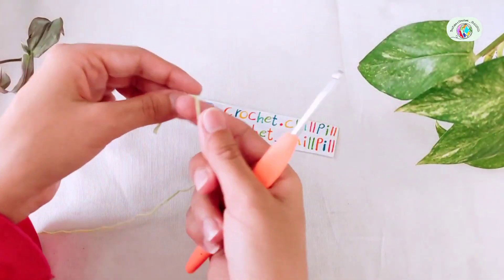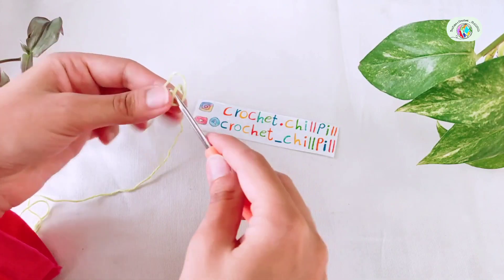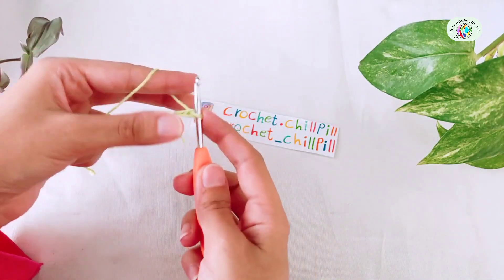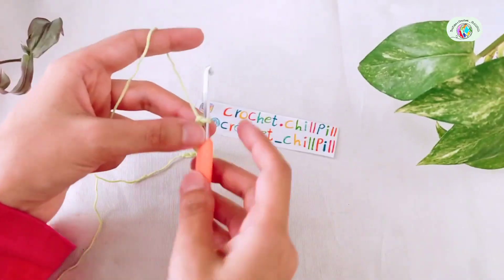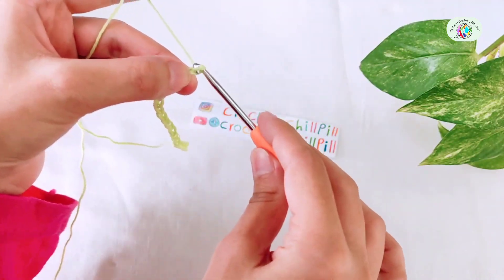To get started, chain a multiple of 10. I made 20 chains to demonstrate. Now add 2 more chains, 1 and 2.